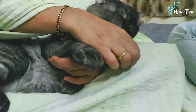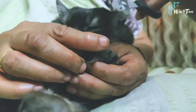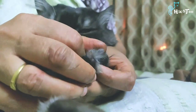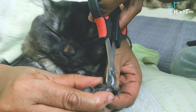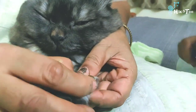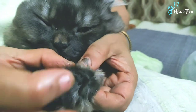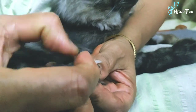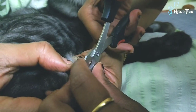You can press the paw a little bit to extend the nails, then you will remove — cut — the nail. When cutting, be careful: if you cut too far, you will cut the blood vessel, so cut only the edges. The front legs and back legs are a little thin, so we cut just the edges.